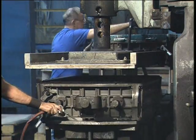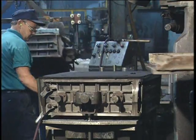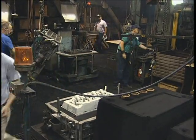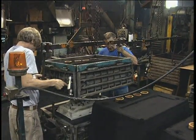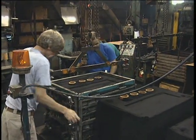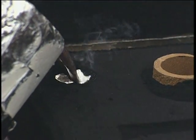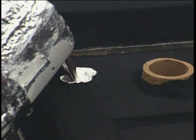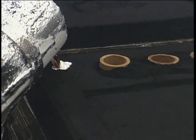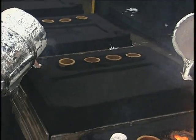Once the sand has been compacted, the pattern and mold half are separated, and any loose sand is blown away. Cores, if required, are inserted into the mold. Once they are set, the mold is closed by aligning the cope and drag, and then transferred to the pouring station. In casting, metal flows from the pouring basin through the sprue, runners, and gates to the mold cavity. Vent holes formed in the cope and drag, and often in the cores, permit trapped gases to escape.